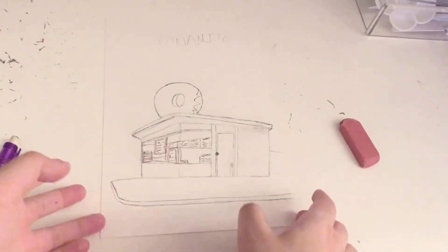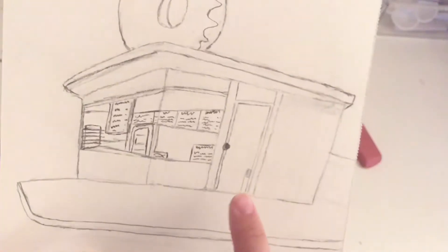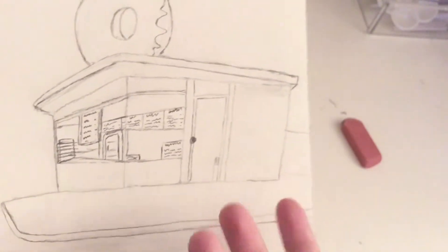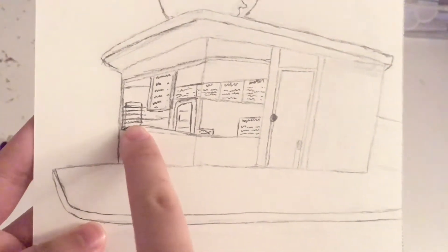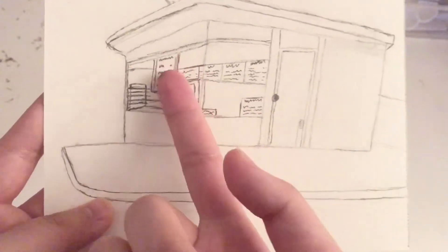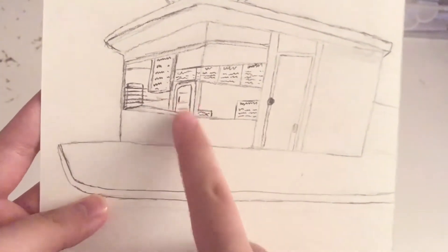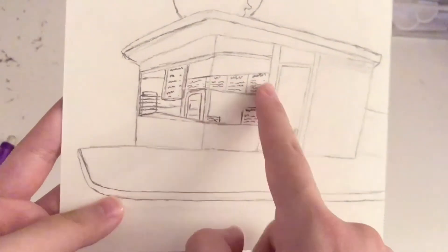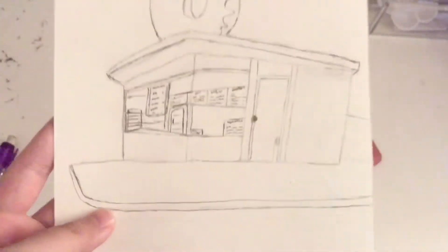I've drawn some of the things inside the shop. This over here is supposed to be a trash can — I'm hoping when I paint it it looks better. That is supposed to be a donut rack. This little rectangle covered by the menu is supposed to be the other window, and this is supposed to be a fridge. Then there's an ongoing menu and signs in the front of the windows.